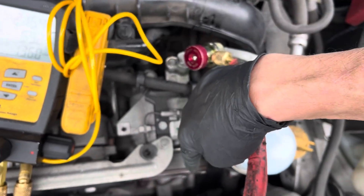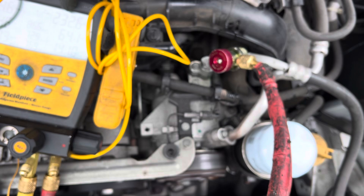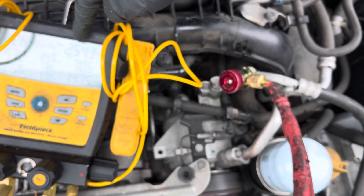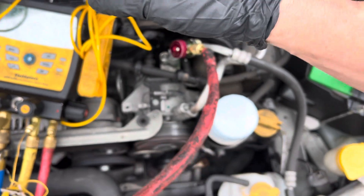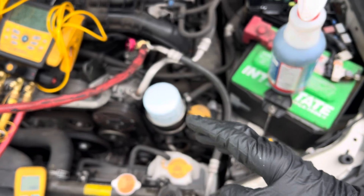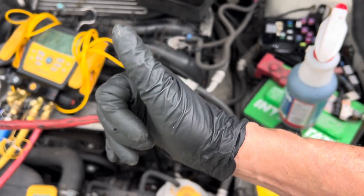It comes on at 215 psi, goes up to 260-270 psi and kicks out — the fan just came on. That's the auxiliary fan kicking in. I wanted to go up to like 350 psi, but this started coming on and I forgot about that.